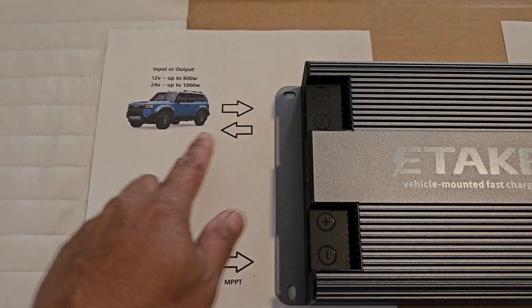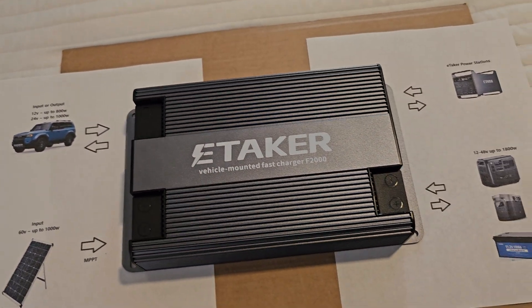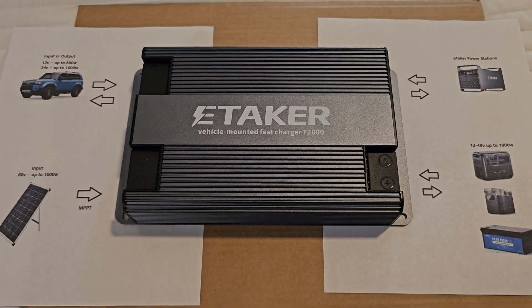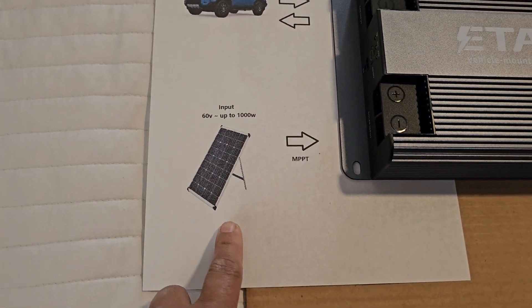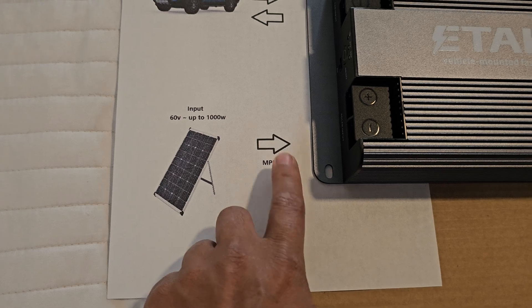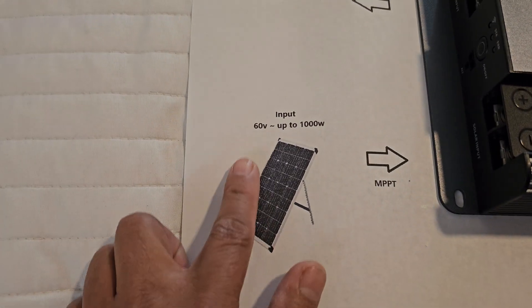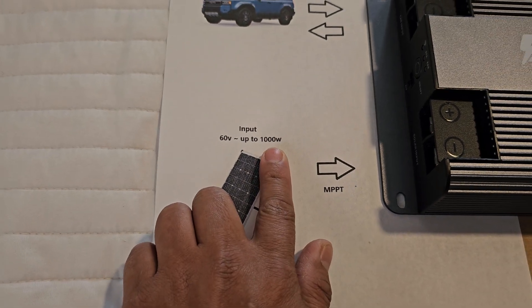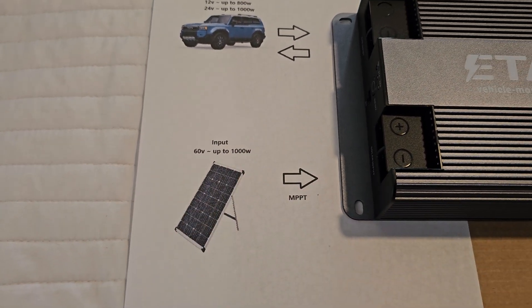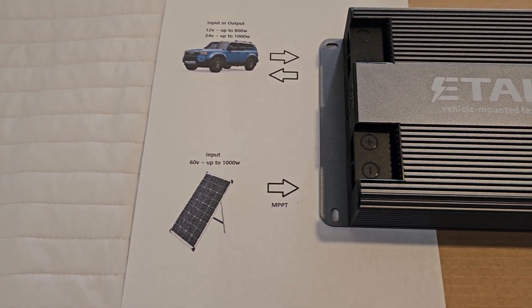All of the input and output can be configured on the app, which we'll take a look at in the next videos. Like I said, this is an MPPT — it's not just cheap PWM — up to 60 volts, so it won't exceed 60 volts, and 1,000 watts, so you can do the math to get the current.